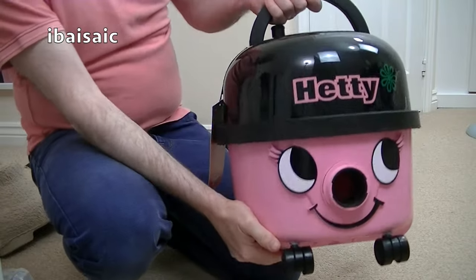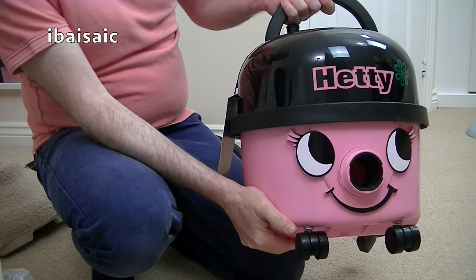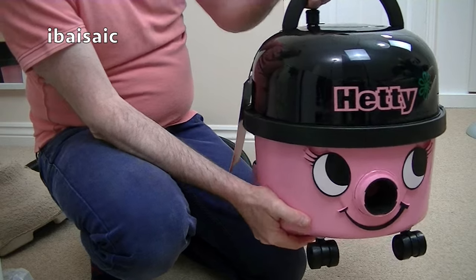Apart from the size, there are a few other differences between the Hettys. It does seem considerably larger, actually.